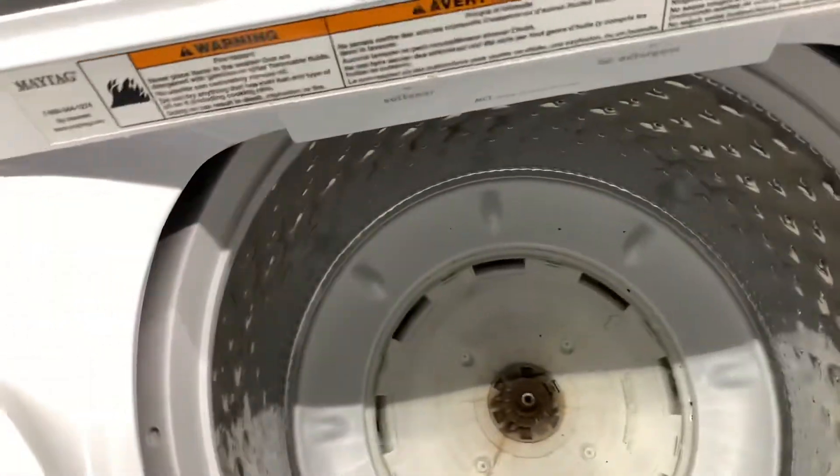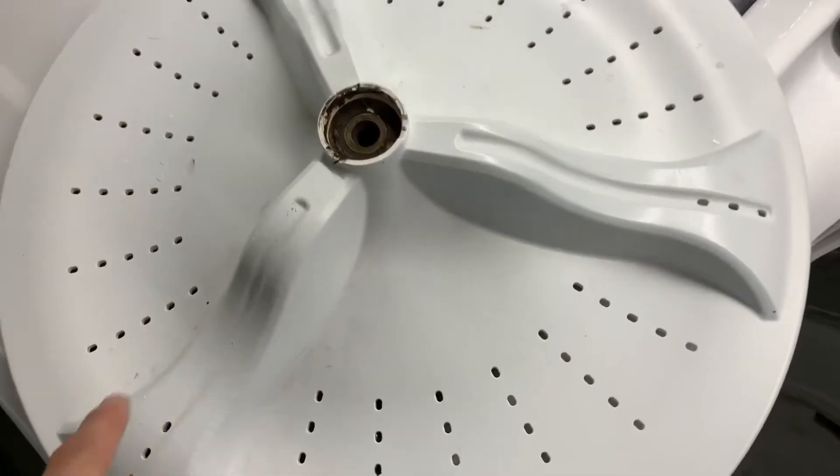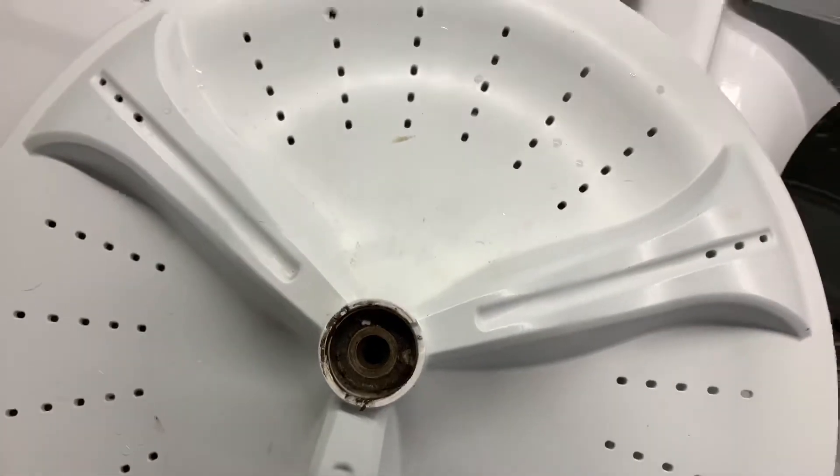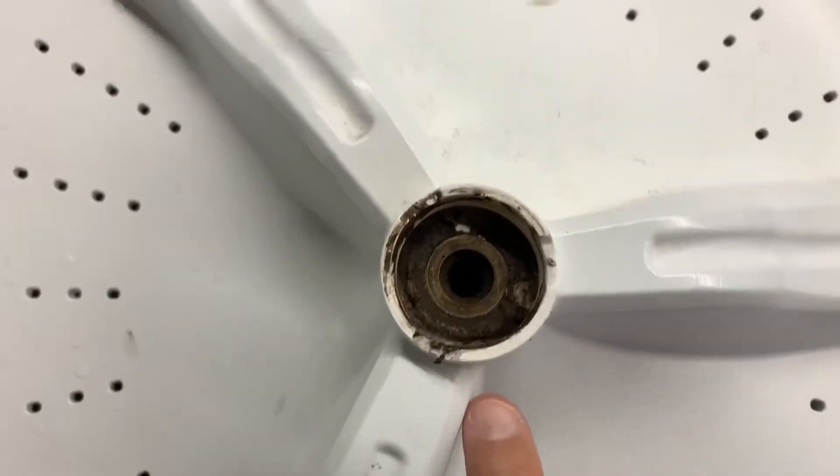Other than the gripe of two hours per load, I also hate the fact that I have this freaking agitator. I really hate this. So that's complaint number two. Now let me show you what caused this thing to break.